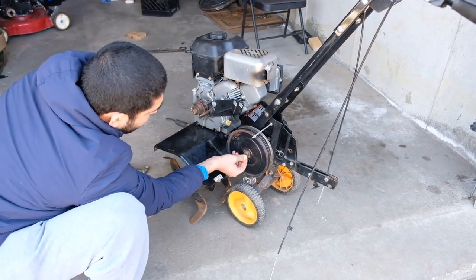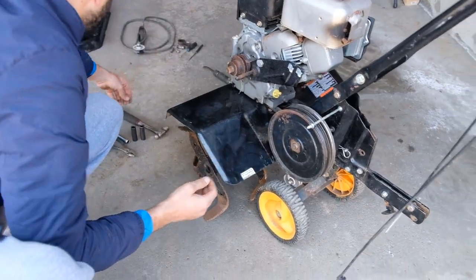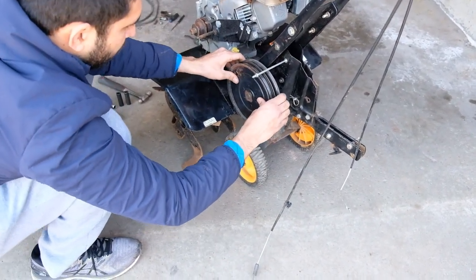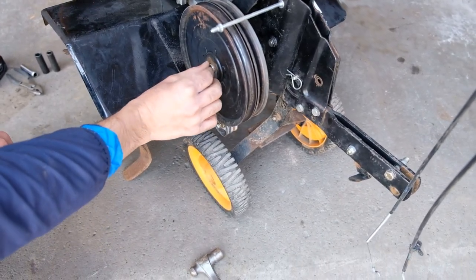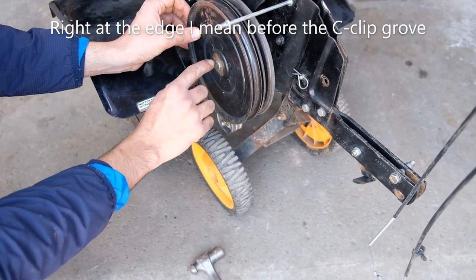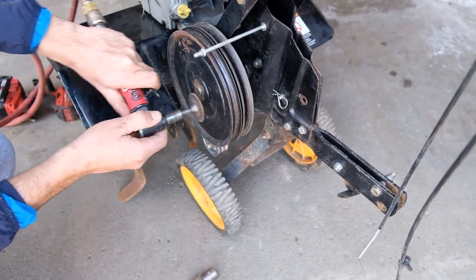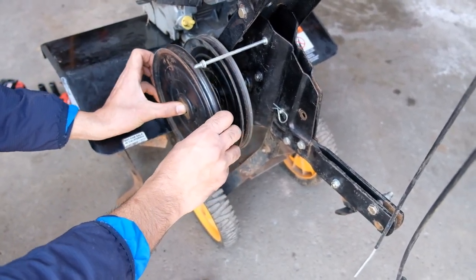There is the c-clip that goes on these pulleys, which have to be pulled out with c-clip pliers. After removing the c-clip, your pulleys might be getting stuck right at the ridge, so you might have to get a wire brush and clean out the rust, or get a wire wheel to remove a little bit of metal so that they easily slide out.